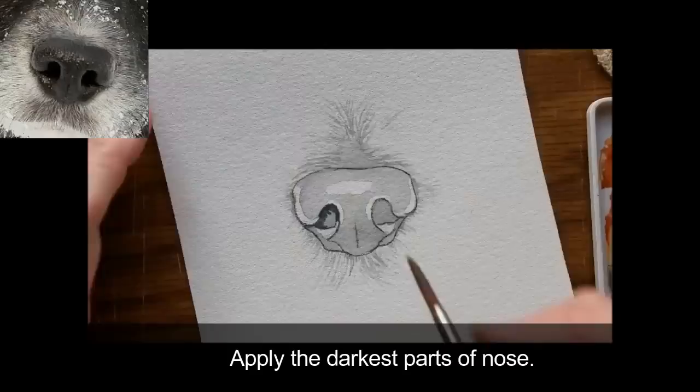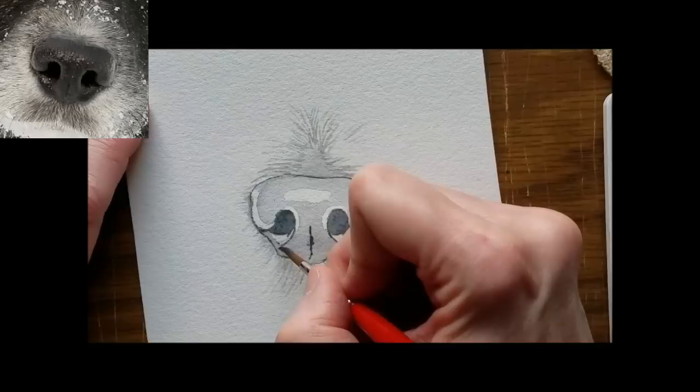Next, apply the darkest parts of the nose with a black mix of the blue and brown. I do this to better judge the value of the mid-tones coming next.